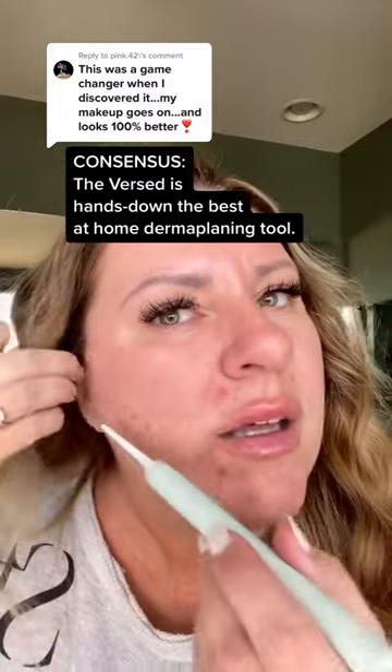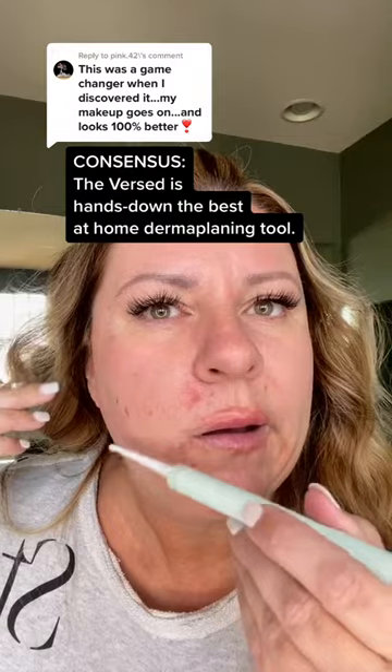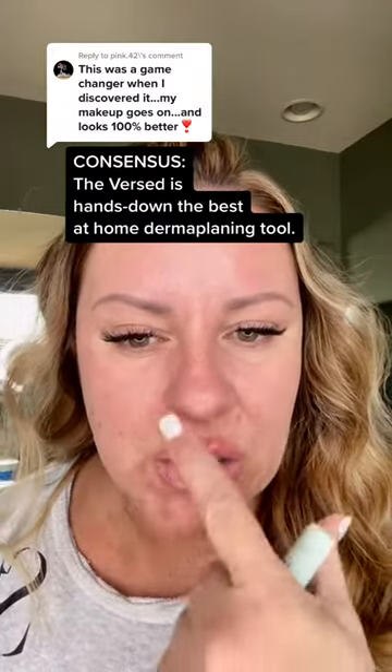I just grabbed the verse set again because I want to do a live comparison. This one is definitely sharper. Excuse the allergic reaction situation that I have going on my face — my dermatologist actually thinks it's my nails, so that's a problem.